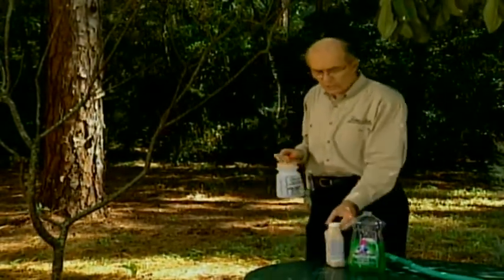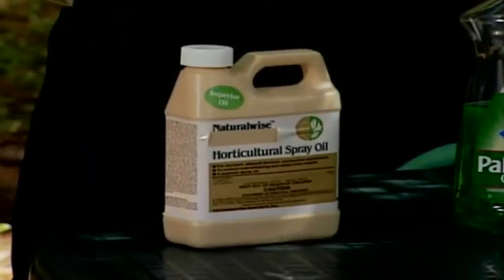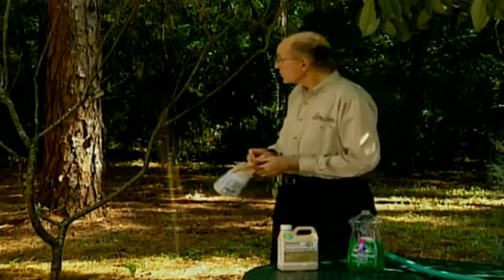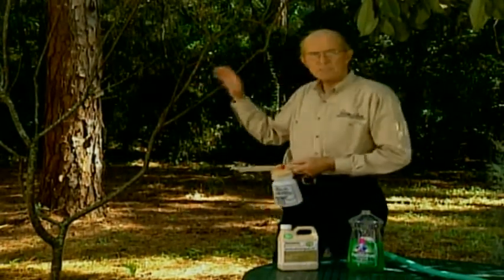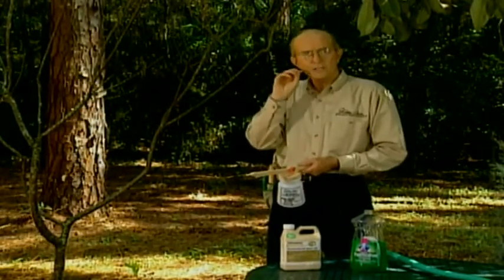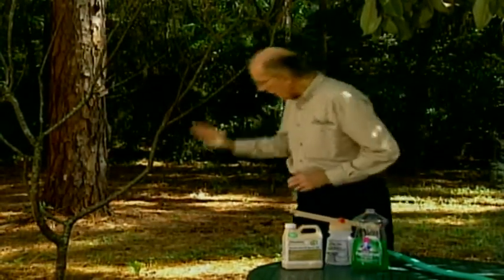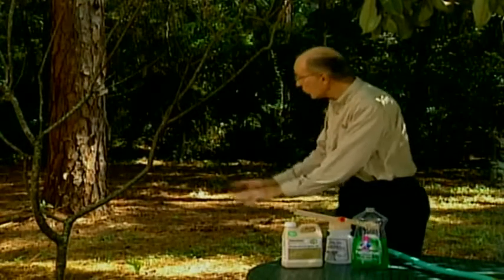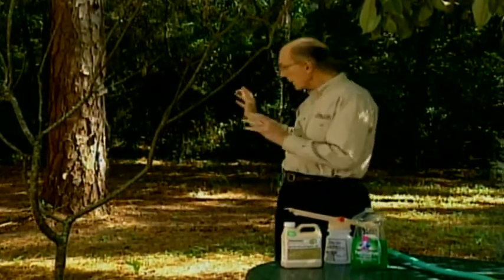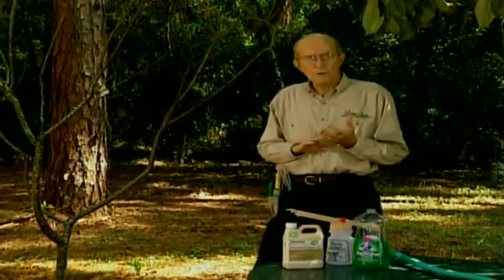You use two kinds of sprays: a dormant oil, which kills overwintering insects in mass, and a lime sulfur solution for diseases. These can be combined or used singly. Start at the ground, work up the tree, and spray all around it so you haven't missed a spot. Then you're ready to go ahead with your spring feeding and pruning programs.